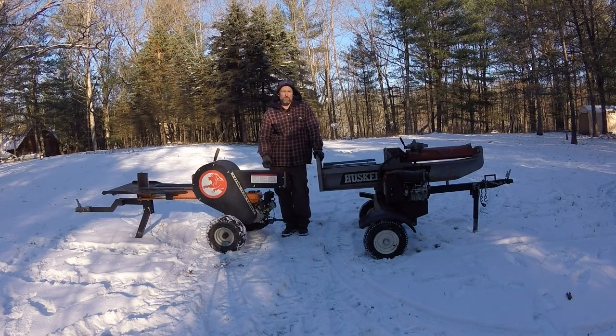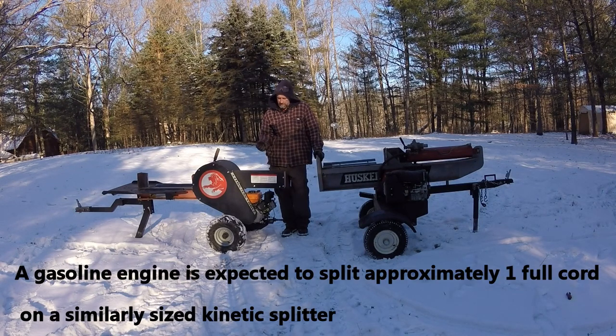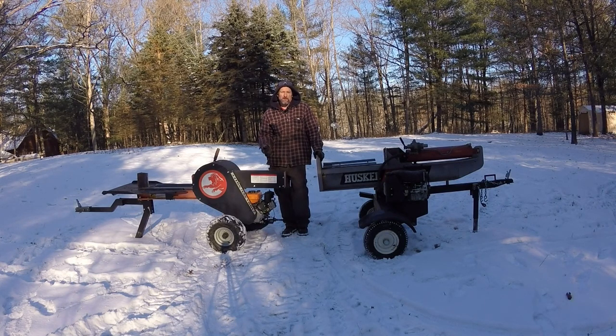One thing you might ask after watching this video is how much difference does the diesel engine make over gasoline on the kinetic splitter. I'm not going to test that mainly because I don't have another kinetic with a gasoline engine, but in general, comparing this older technology diesel to older carbureted gasoline engines, you can usually expect to see about a 50% gain using a diesel engine. A lot of that savings is not only in higher overall running efficiency, but also in the fact that the diesel engine doesn't have throttling losses at low load. Once the kinetic makes its pass through the wood and the flywheels spin up, the engine is essentially idling — for a gasoline engine that means the throttle is closed and you get a lot more pumping losses. So I wouldn't be surprised to see a 50% increase.